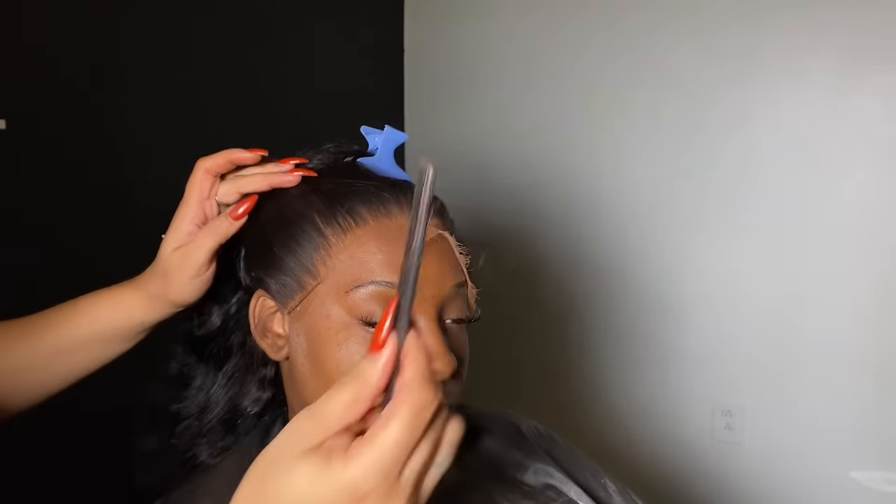So now we're going to use the edge band to lay those baby hairs down. The edge band is on, and I go ahead and snap those bands together in the back of the wig.